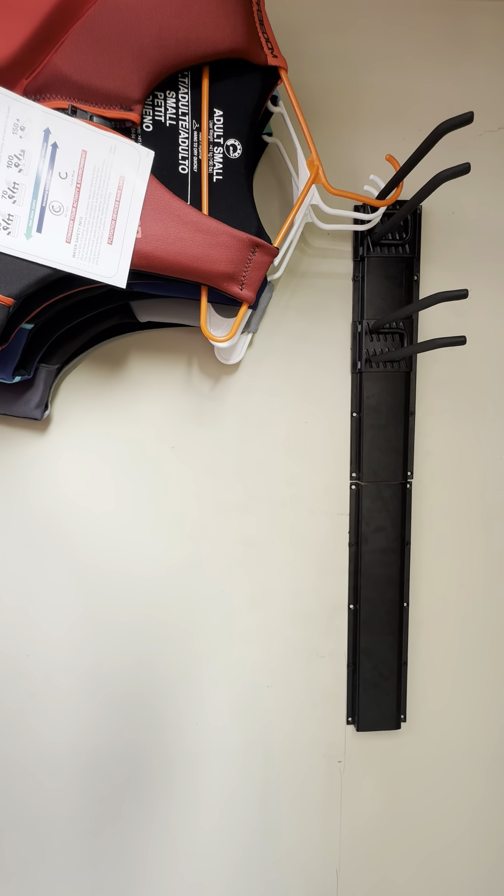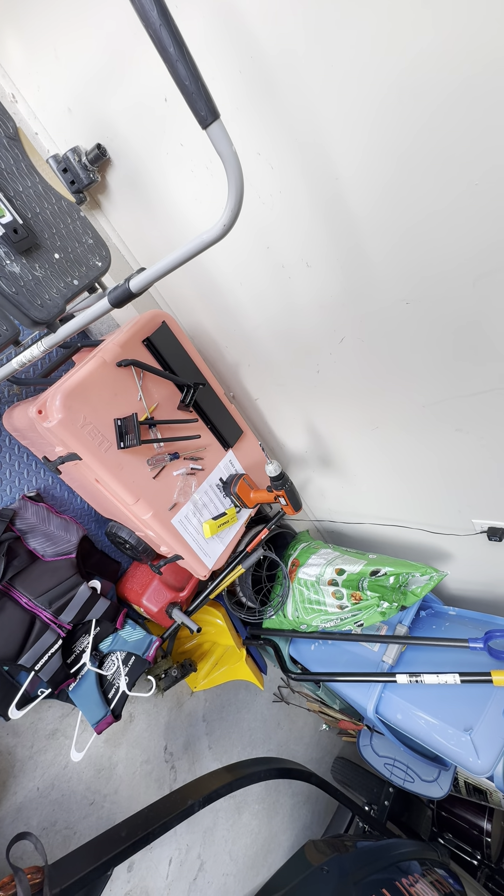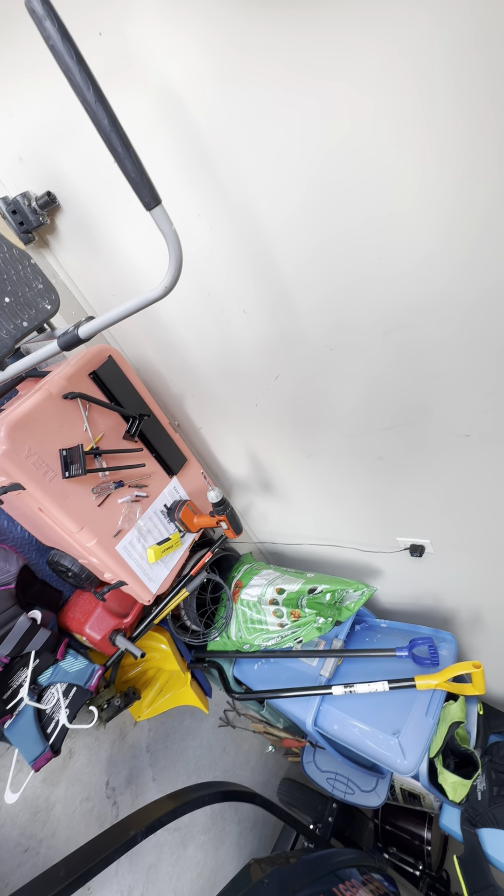Anyway, we're going to be ordering another panel or two to see how it goes — link in the description. And don't do what we did during installation: make sure the top is the top and the bottom is the bottom, and make sure you've got enough battery in your drill. That's all I've got — see you in the next video.